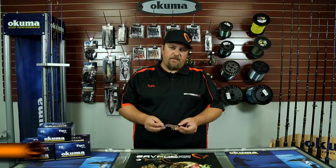Hi, my name is Mike Bennett. I'm the product manager of Savage Gear USA, and I'm here to show you the Savage Gear TPE Popping Shrimp.